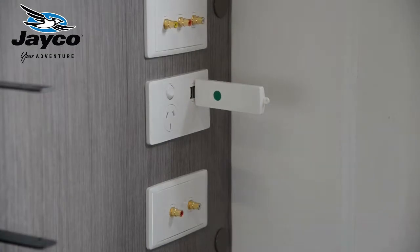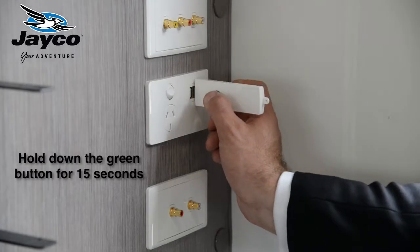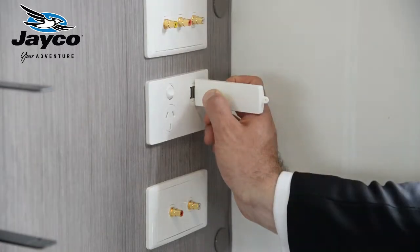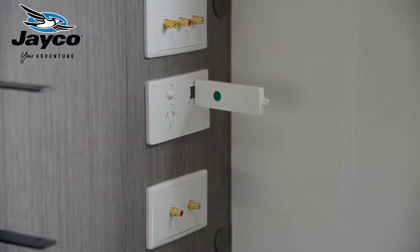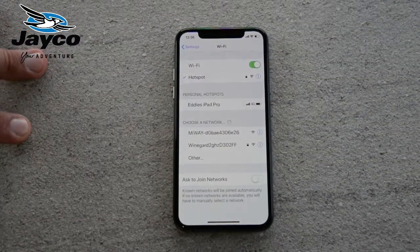This is the Wi-Fi dongle which is typically mounted into the 12-channel receiver, located in various positions throughout the van. To connect the Wi-Fi dongle to the internet, the easiest way is to hold down the green button for 15 seconds. You'll see the little red LED flash green, then flash red a few times very quickly. Then release it, and now you'll be able to connect this up to the internet.